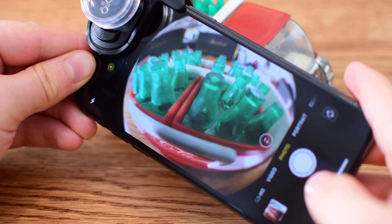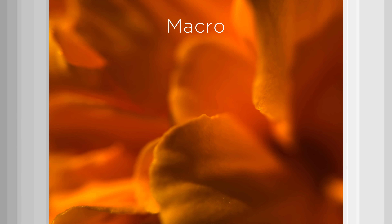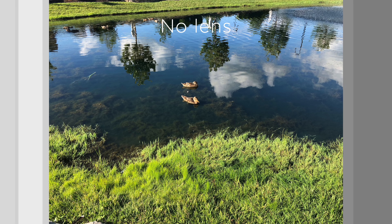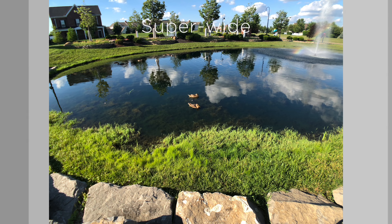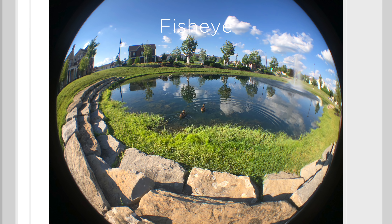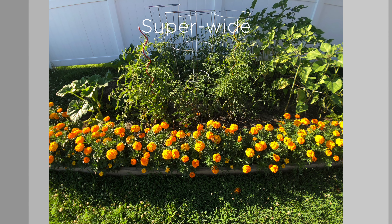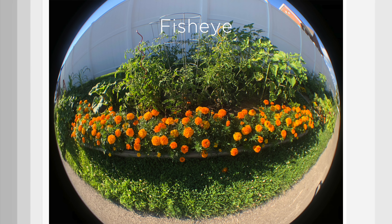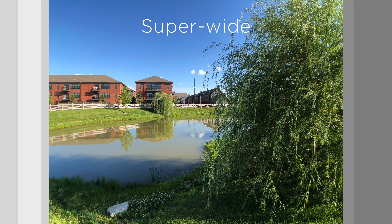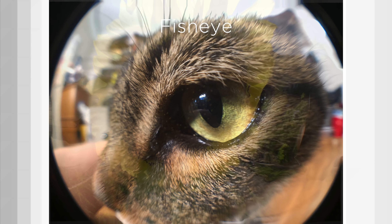We threw the Olloclip lenses onto our iPhone X and went outside to shoot some more photos to see how it fared. Here you can see a wide collection of different photos taken with all sorts of different lenses — the wide angle, stock camera, and macro lenses. Overall, we were pretty impressed. Everything was really clear and it's definitely some high-quality glass. On some cheaper wide-angle lenses you can start to notice some curling or vignetting around the edges, and we really didn't notice that at all — which is definitely an improvement over some other Olloclips we've looked at.